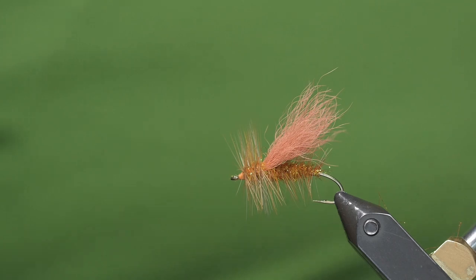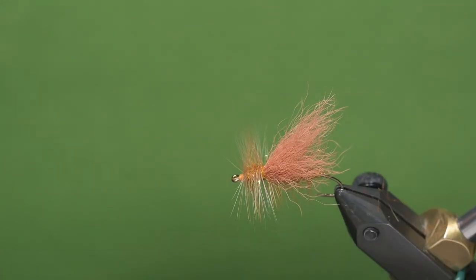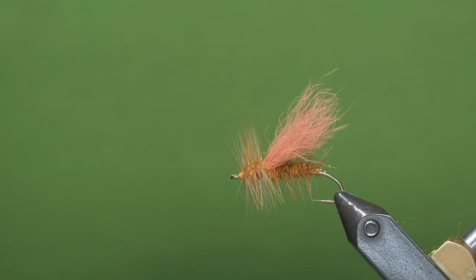I'll be tying the Normwood Special today. This imitates a golden stone and it's been really effective.